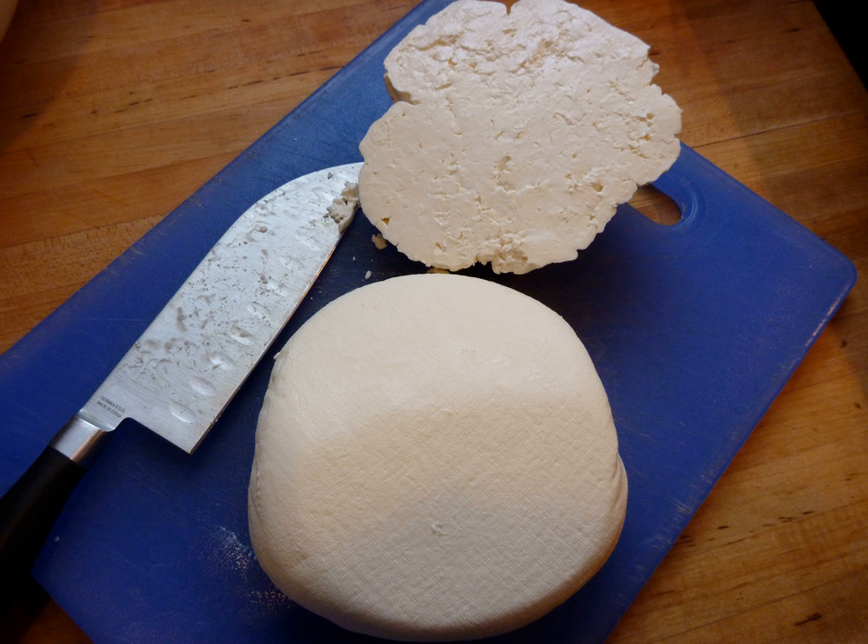The town of Mystras takes its name from a cone-shaped hill called Mazithra, from its resemblance to the cheese, as noted by Stephen Runciman.